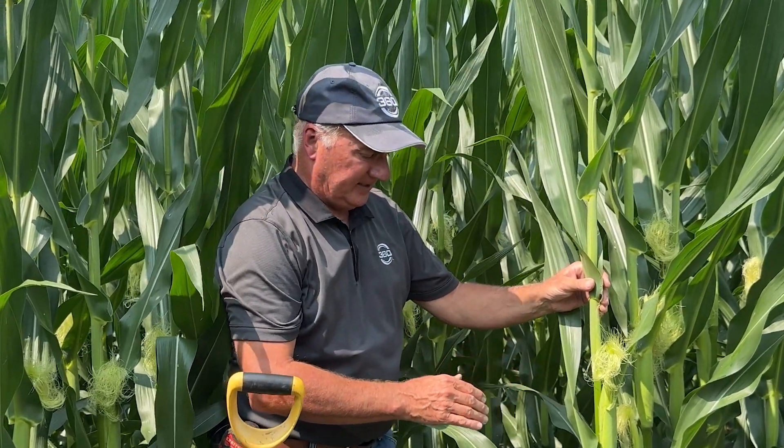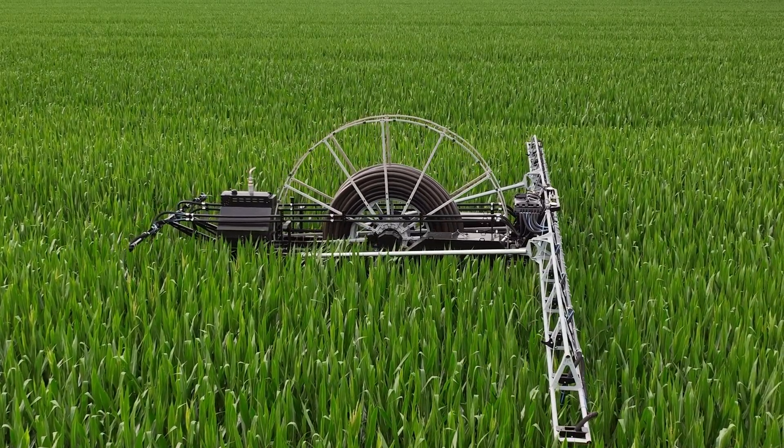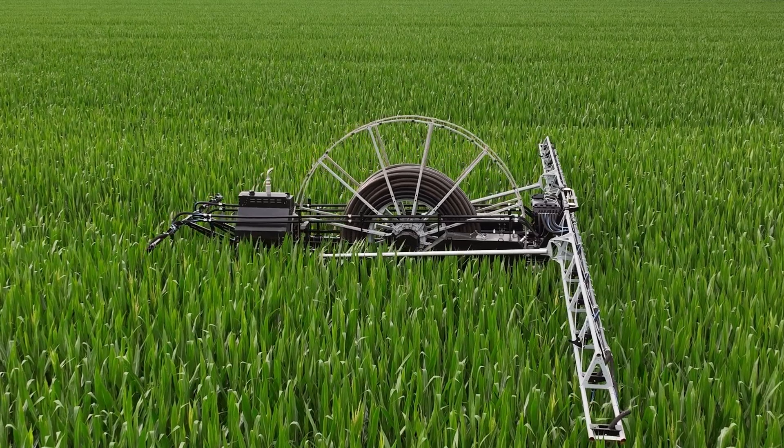As we're out here today looking at this field, we're checking to see how we're doing on nitrogen and how we're going to finish the race. At the rain unit I have lots of opportunity to spoon-feed nutrients whenever we need it.